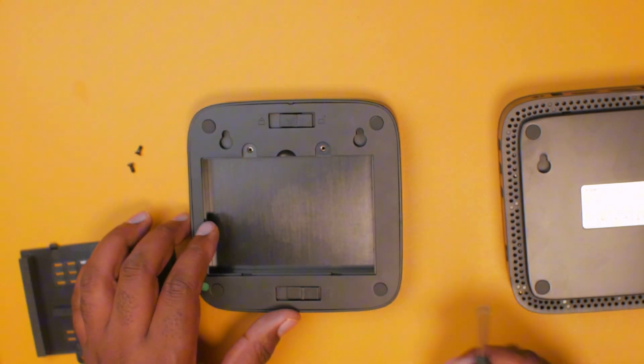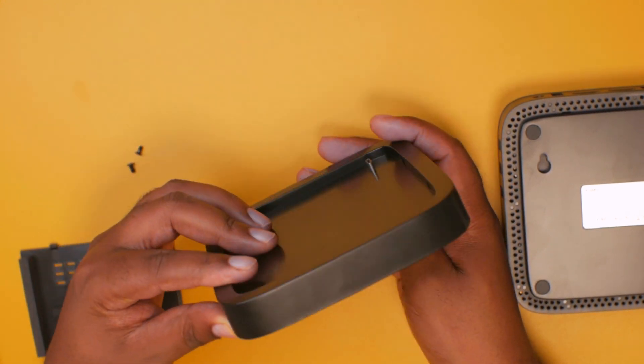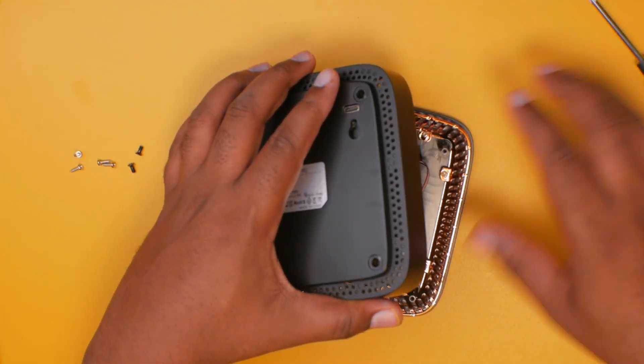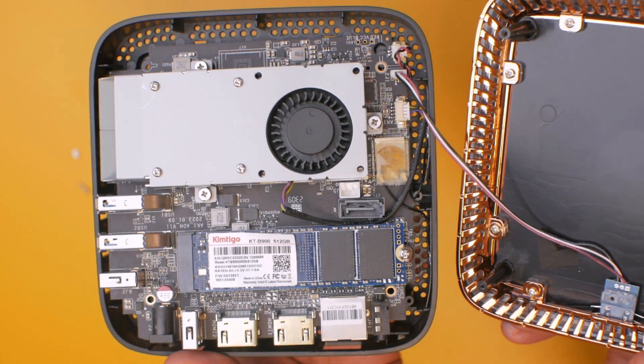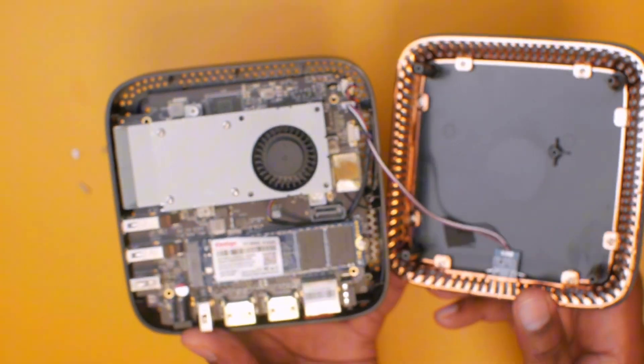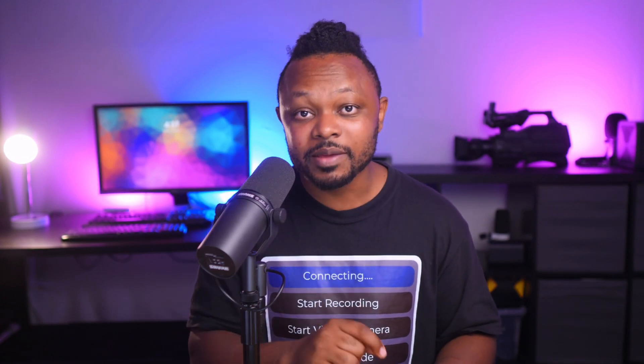With this mini PC you can upgrade — you can add another SSD drive if you want more storage, and I believe you can still upgrade the RAM too. But at the end of the day we're trying to save money here, so 16 gigs of RAM should be more than enough when you're using OBS for live streaming. These types of PCs don't have a dedicated graphics card, so we're going to be using the integrated graphics that comes with the mini PC, and it does actually work.